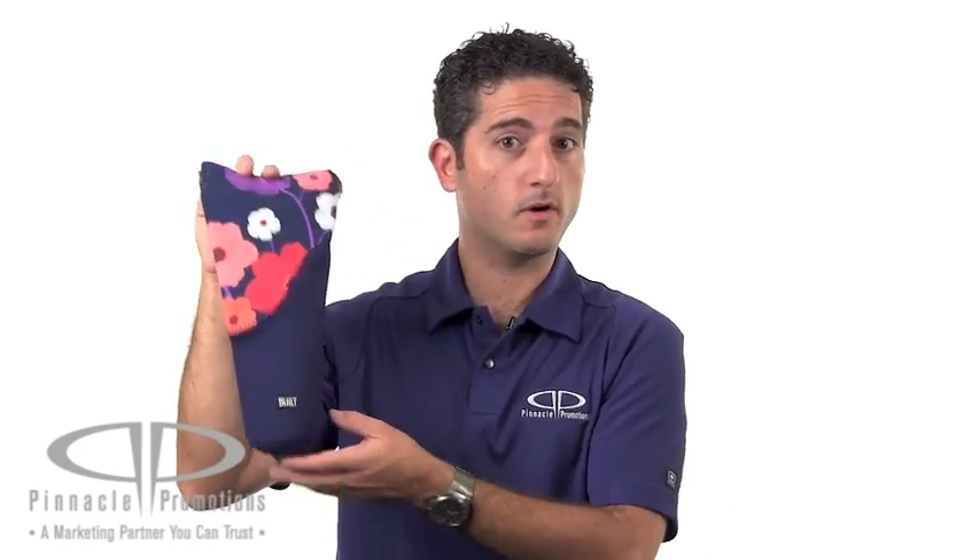It comes in three colors. We have black, a mini dot black and white, and this lovely lush flower. On the top, it has a nice buckle closure that allows it to attach onto other things.